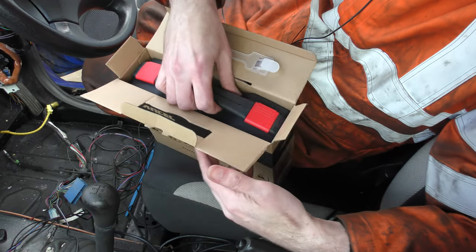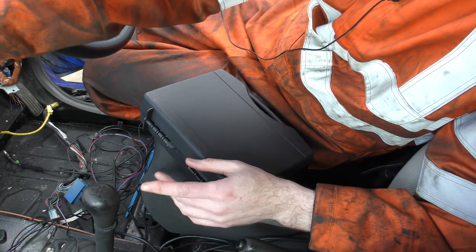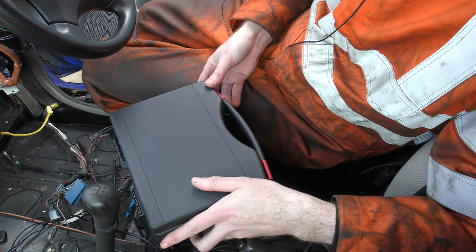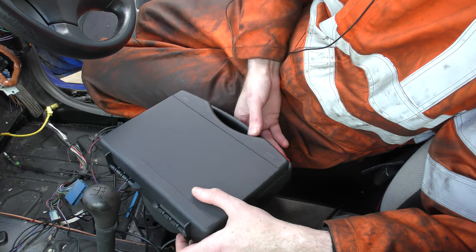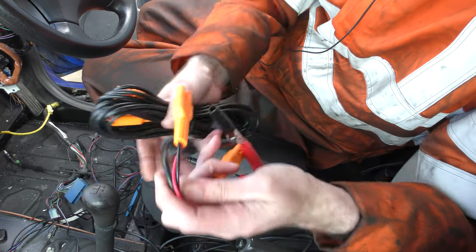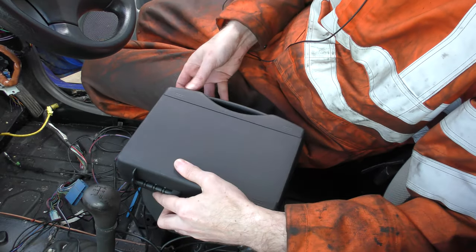It worked right up until the end of its warranty period. Then one day I was using it — it was outside its warranty period by then — and I energised a relay and it jammed on ground forevermore, so every reading after that was ground. It was absolutely useless. The only thing I kept from it was the extension cables and the cable for connecting it to the battery and the cigarette lighter.